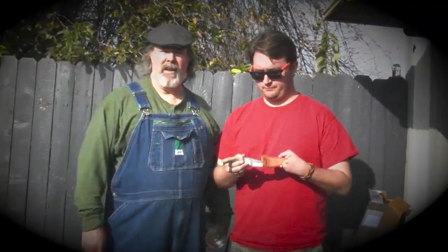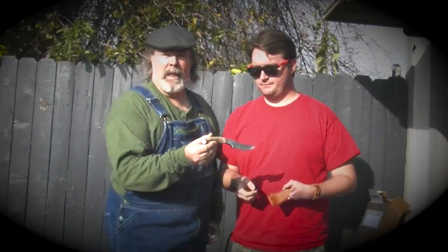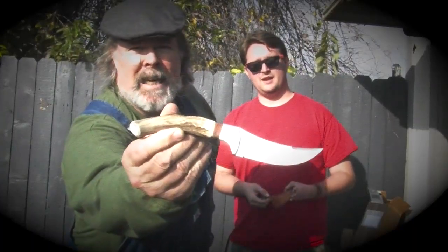Aaron's kind of like my surrogate son, so if I hit him, it's because we're close and we love each other. He's made a beautiful little knife project here. Let's zoom in on that. Isn't that nice?